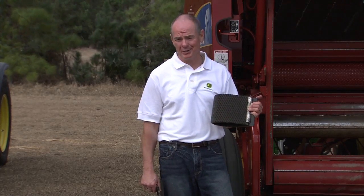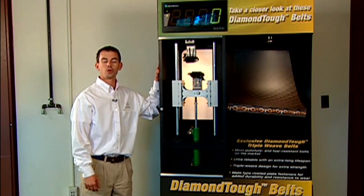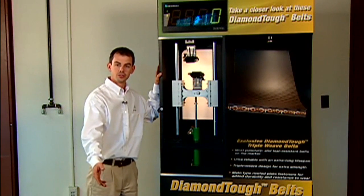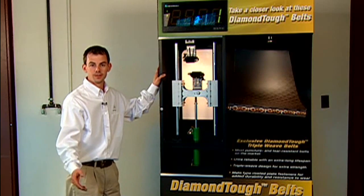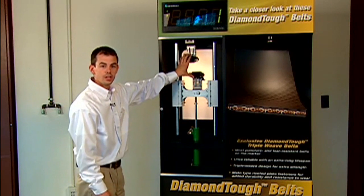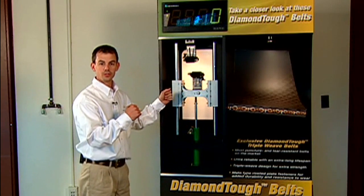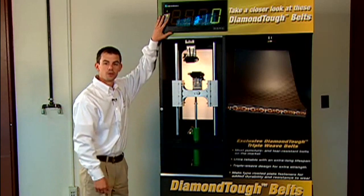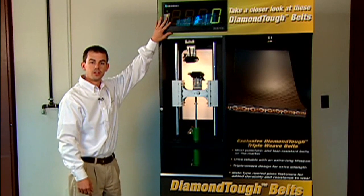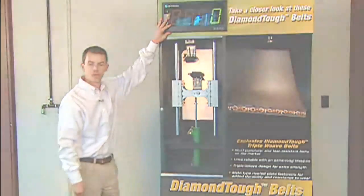We put the diamond-tough belts head-to-head against the mini rough-tops. The results may surprise you. Today we have our baler belt tearing machine with us, and we're going to test the tear resistance of the John Deere baler belts versus some of the competition. Our machine works by loading a section of belt into these clamps. We have a hydraulic cylinder here that will pull the belt apart. You'll see a digital number on this readout — it's a relative value representing the amount of force it takes to tear the belt.